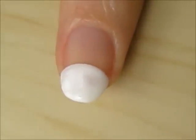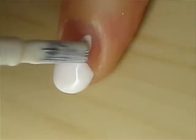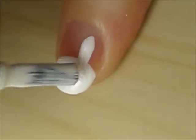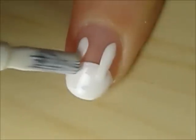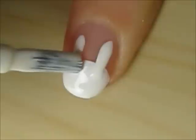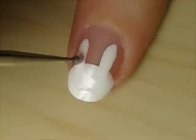Use the polish brush to create two long ears. Finish the ears by using a dotting tool dipped into light pink polish.